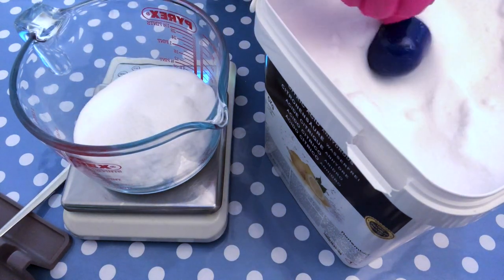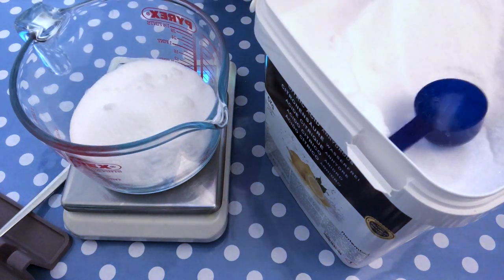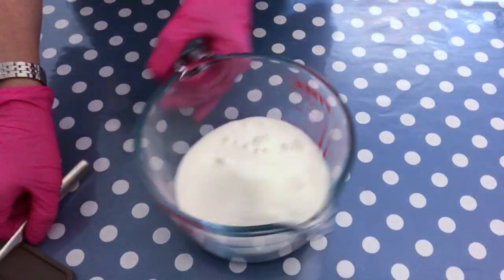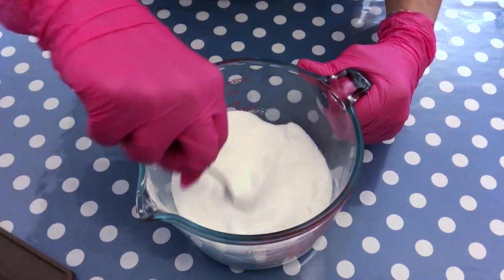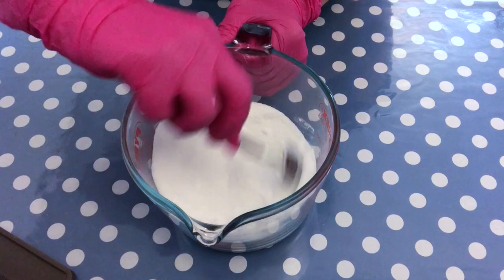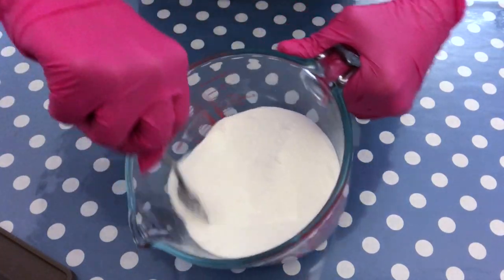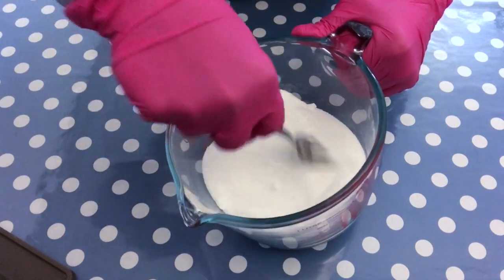We used 200 grams of sodium bicarbonate, so logically we're going to weigh out 100 grams of citric acid. I'll leave the recipe in the description box, also in ounces for those who prefer that system. Now I'm mixing these two dry ingredients very well — combine them very well. I like to use a fork, though some people like to put their hands in the mixture, that's totally fine. Just make sure you get rid of all the little clumps; that will help make the truffle really smooth and nice.